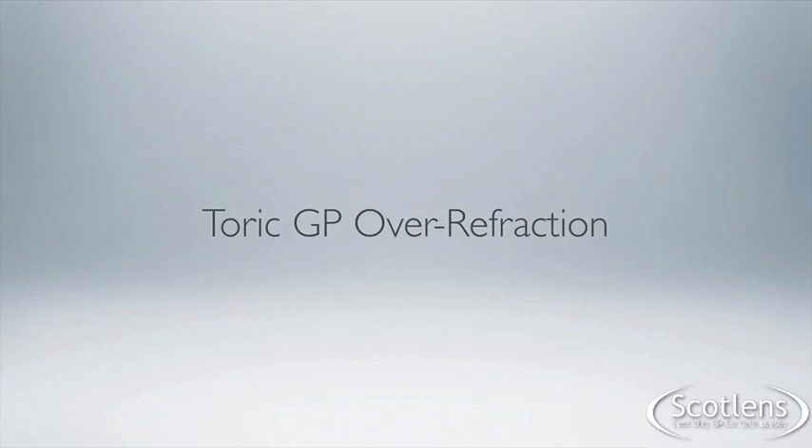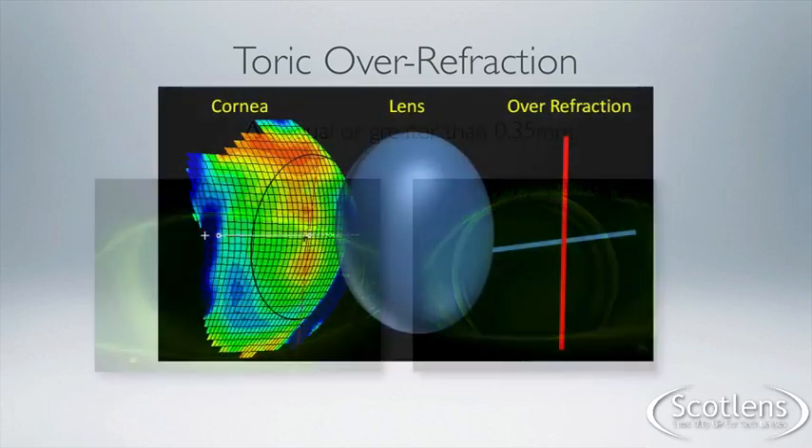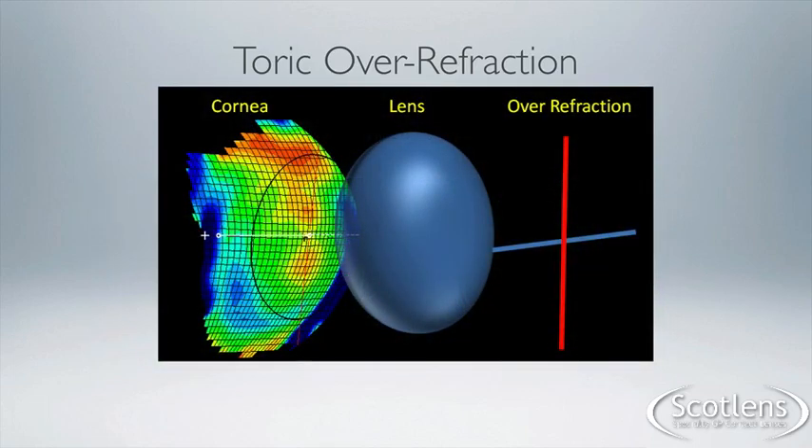Welcome to the toric GP over-refraction video, hopefully demystifying some of the confusion people have with toric lenses. A toric over-refraction needs to be done over all toric lenses — corneal, corneoscleral, or scleral lenses. Generally these have been fitted when there's been a difference in keratometry readings between the meridians of 0.35 dioptres or more, because we've got a toric cornea.